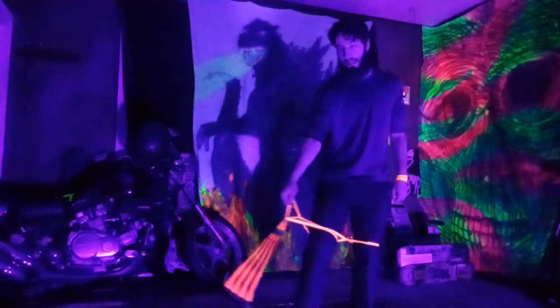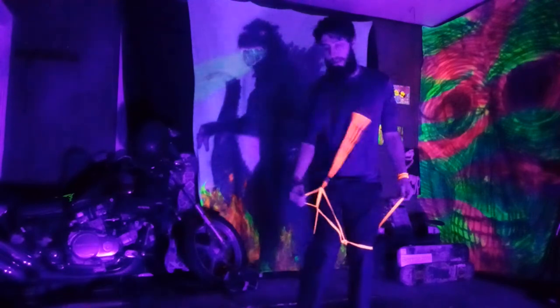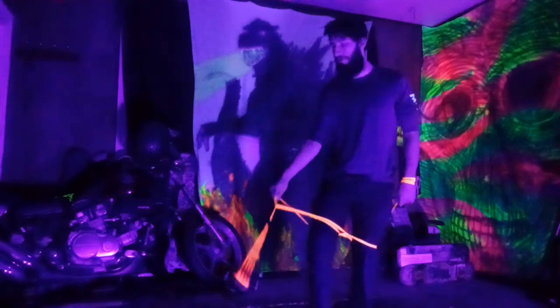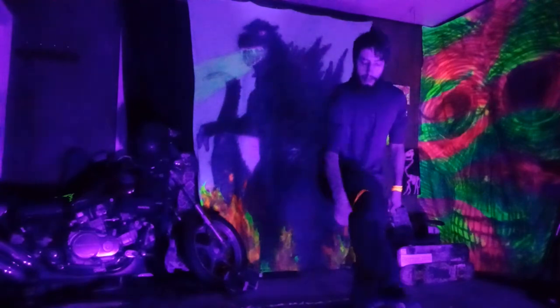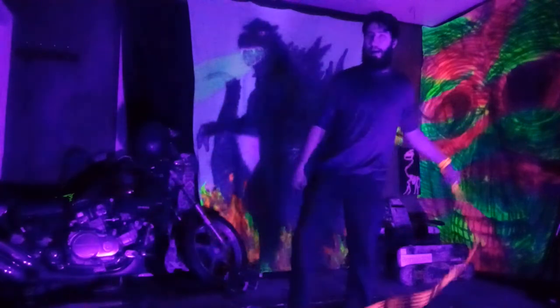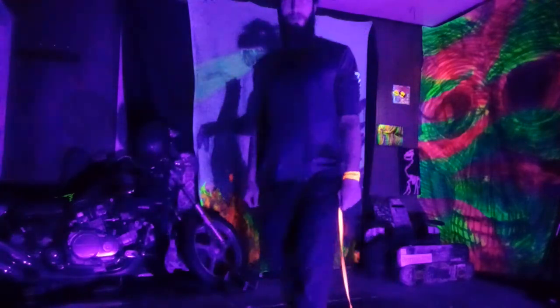From there, throw it underneath your lead leg from the outside in and it will all come undone. I like to do a foot shot where I'll wrap around my lead leg, land on top of my lead foot, and then kick it out. Hope you guys enjoy!